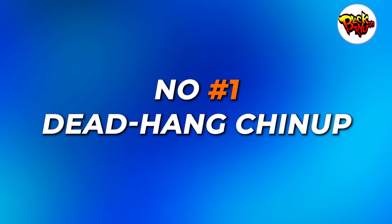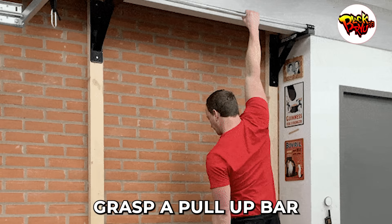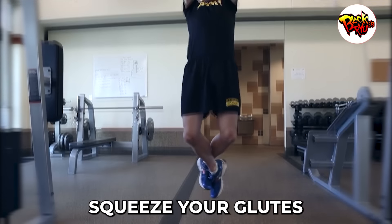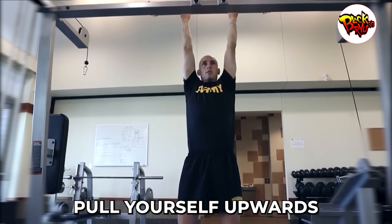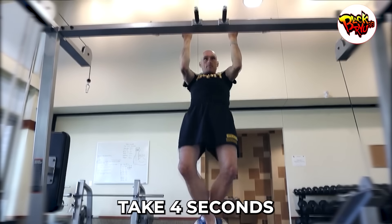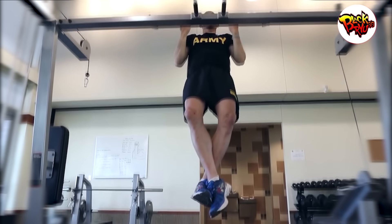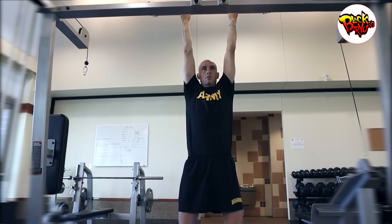Number one: dead hang chin-up. The dead hang chin-up is a classic, and for a good reason. To start, grasp a pull-up bar with an underhand, shoulder-width grip. Allow your arms to be fully extended, squeeze your glutes, and pull your shoulders down and back. From this position, pull yourself upwards until your collarbone aligns with the bar. After a brief pause, take four seconds to lower yourself back. You can amp up the challenge by wearing a weighted vest or belt — this not only tests your arm strength, but also introduces an element of intensity that's perfect for muscle growth.